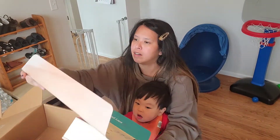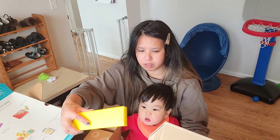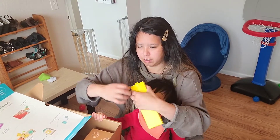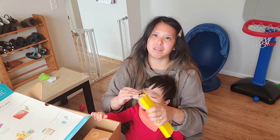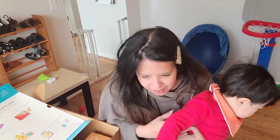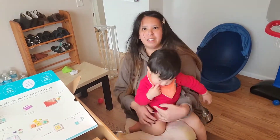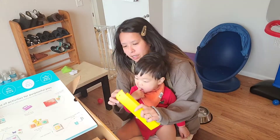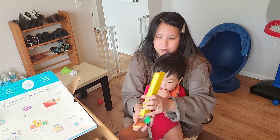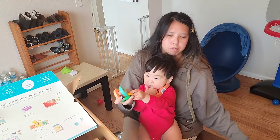This is a Count and Slide Ring Chute. I'm not sure how this works — I'm assuming these are the rings. I'm just showing you guys what's in the box and then I'll show you how he plays with the toys.